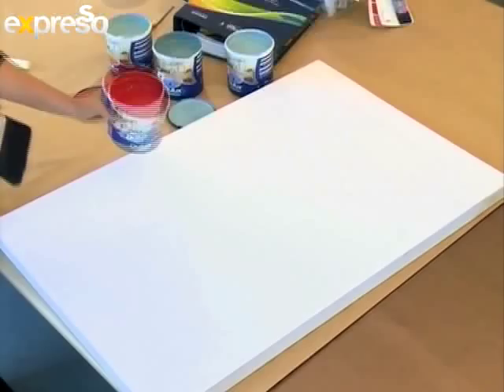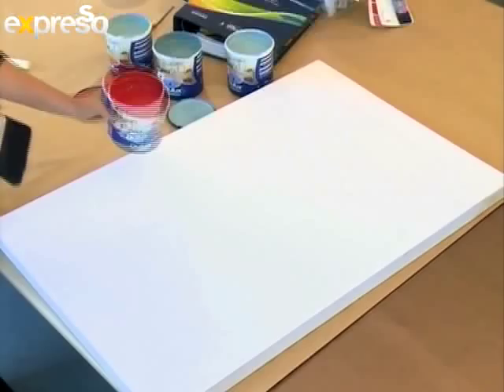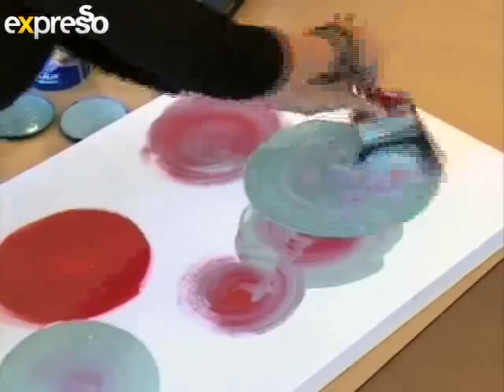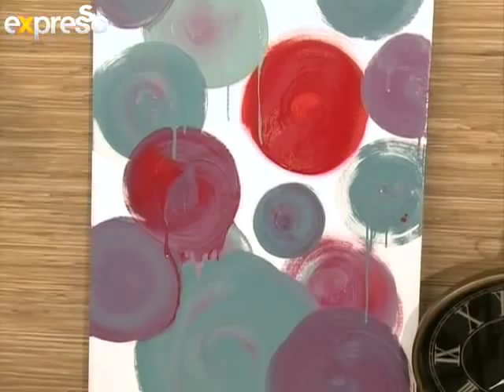Sonika transforms a blank canvas using leftover paint and a big paintbrush. Like the technique used on the furniture, your artwork need not be perfect — simply have fun with it. Not all of us are artists, but with that little bit of leftover paint you can try your hand at it, and who knows, you might come up with something really creative.